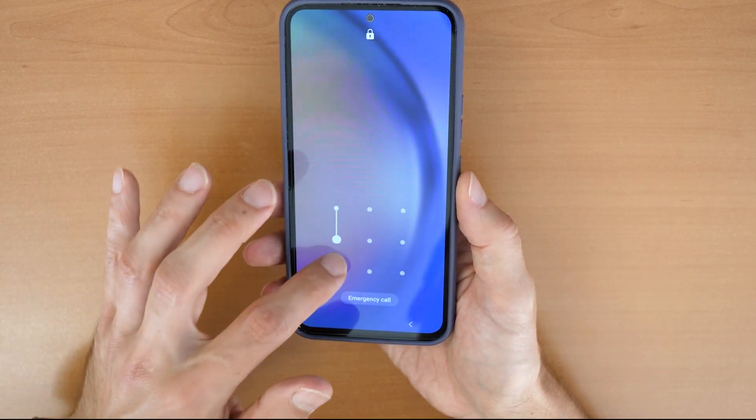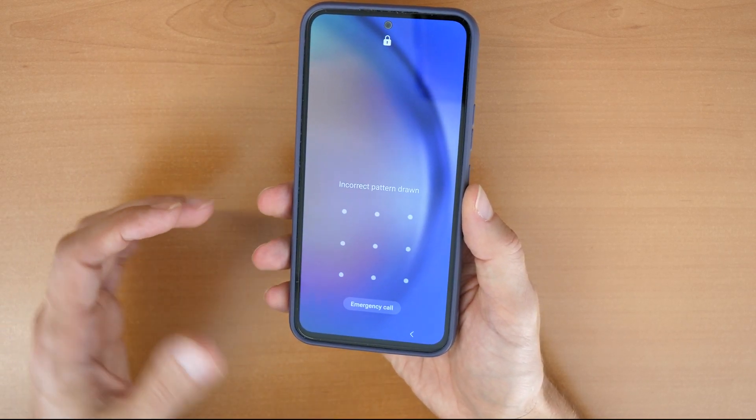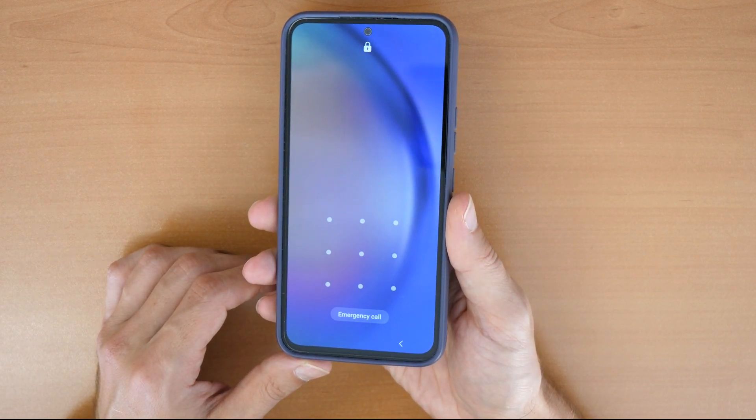You want to unlock the screen lock but it doesn't work because you forgot it, your children forgot it, or anybody else forgot it. So what we can do here is the following.